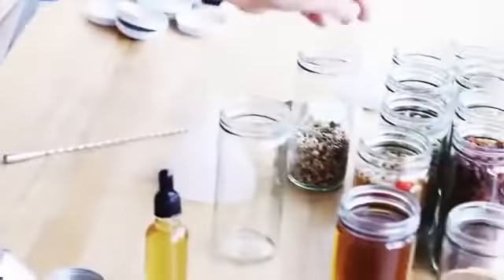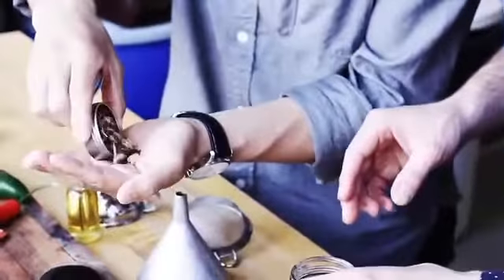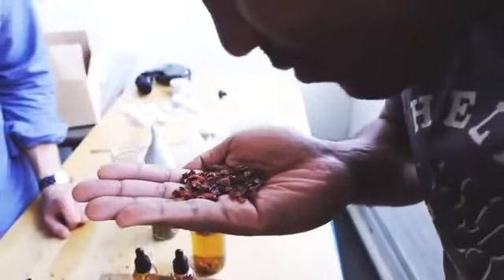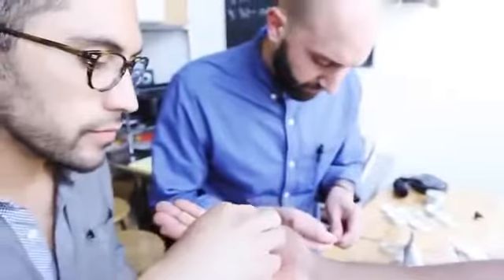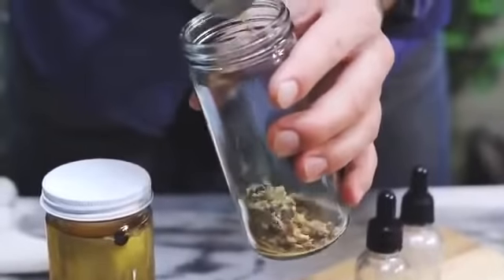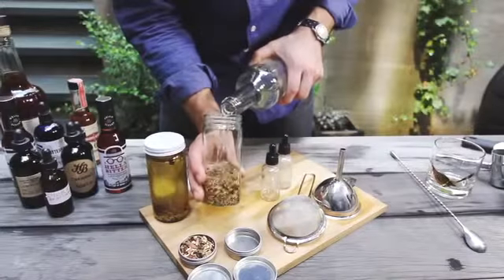A lot of love and a lot of time went into creating the two formulas that go in the kit. There's a spice blend for aromatic and a spice blend for citrus. Both have a really unique formula that will leave you with a really nuanced, delicious bitters that you're making at home in just three weeks.